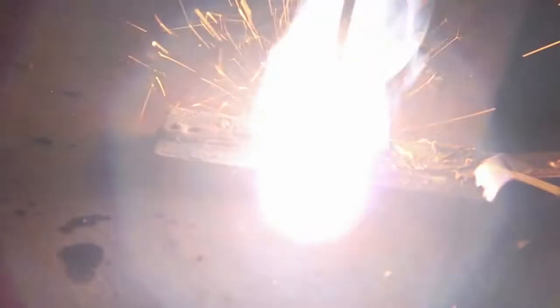The weld solidifies so quickly that there's no opportunity for porosity or flaws to develop. Magna 720 has been designed to give strong, durable welds on burnt, greasy, oily, and dirt-saturated cast iron — exactly the conditions you come up against in maintenance.